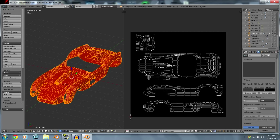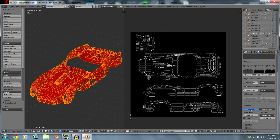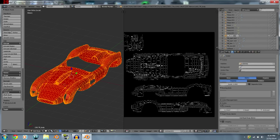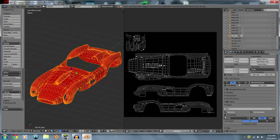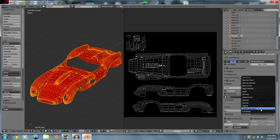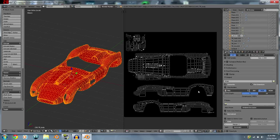Now we're ready to bake. Go to your render settings, set it to about 0.65 / 0.35, and around 3 samples for a test. Under Gather, set Falloff to 1. This is just a test UV map bake.